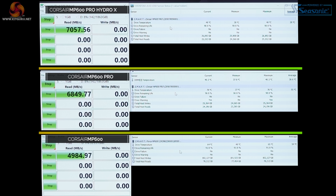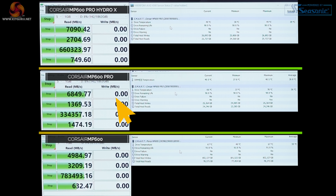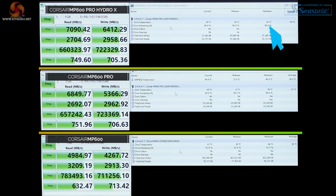In the fourth run, the Force MP600 is as reliable as ever — no changes to performance, temperature now at 68°C. The MP600 Pro: the read speed has dropped slightly to 6.8 gigabytes per second, write speed at 5.4 gigabytes per second, temperature at 70°C. The Hydro X is still delivering 7.1 gigabytes per second read and 6.4 gigabytes per second write, at a temperature of 50°C.